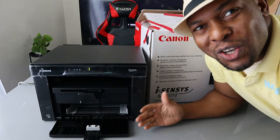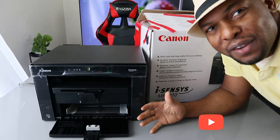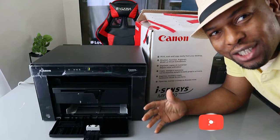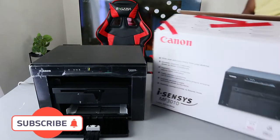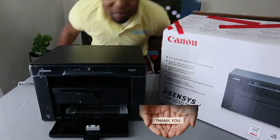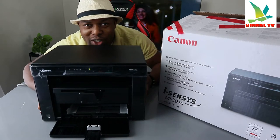Hey guys, what's good, how are you doing? I hope you are doing well. Welcome to Vinyl TV. If you are new to this channel, please consider subscribing — we appreciate it. Thank you very much indeed for stopping by and thank you very much indeed for clicking.